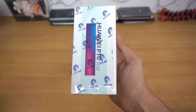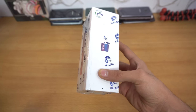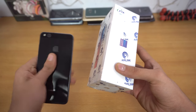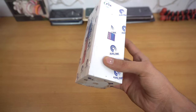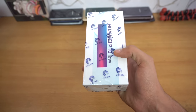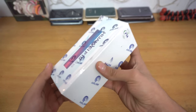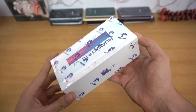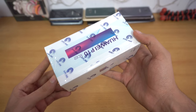Hey guys, it's time to unbox the new Huawei P10 Lite. I have it in sapphire blue color. I actually got mine about a month ago and didn't make any video about it because I was so busy with the Galaxy S8 and S8 Plus. Now it's available in local stores — it costs around 300, 30,000 plus price. Let's get right into it.